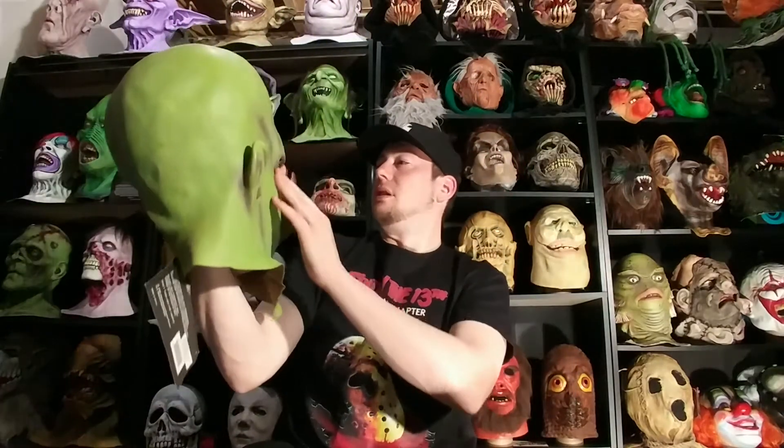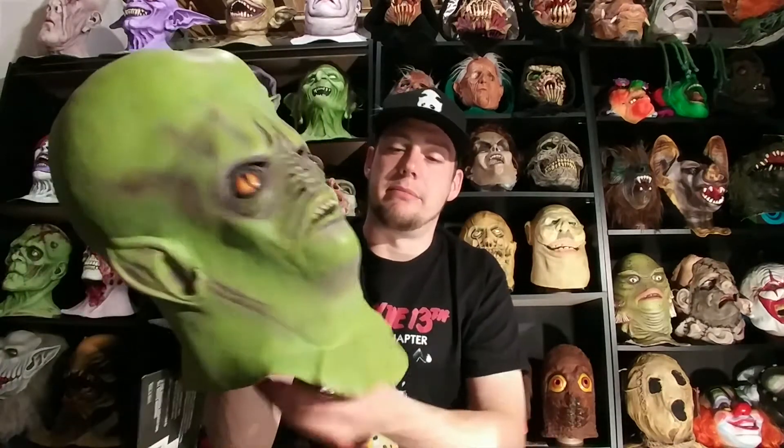I don't know if it was Ed Edmonds or who actually sculpted this Resurrection mask. Very cool though. It is wearable — just a slip to the back. It's still tagged, and I won't remove the tag because I like these little Distortions tags. Let me take this out.